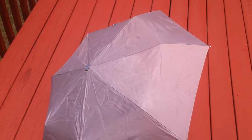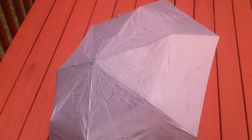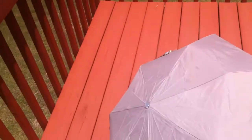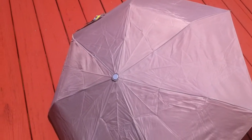I put NeverWet on an umbrella. You might think: what's the point, since umbrellas are already waterproof? But have you walked around holding a wet umbrella after it rained? So I'm going to pour some water on this umbrella — let's coat it with NeverWet.